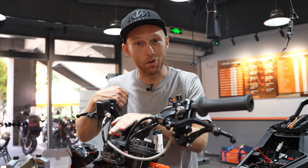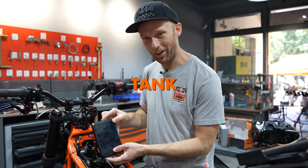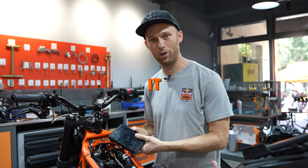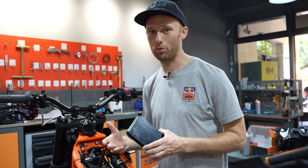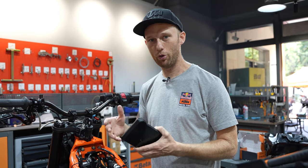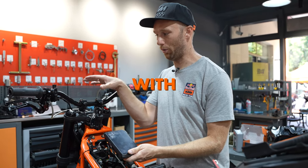Brakes are done, handlebar is done — but where is the display? It's right here, under the tank. Why not just disconnect it? Because if I do, it will show some errors and the bike will not run properly. It also interferes with the ECU — this is usually an issue with the newer bikes. So we just put it somewhere that it doesn't interfere with your tricks.